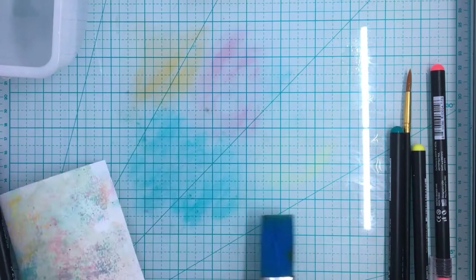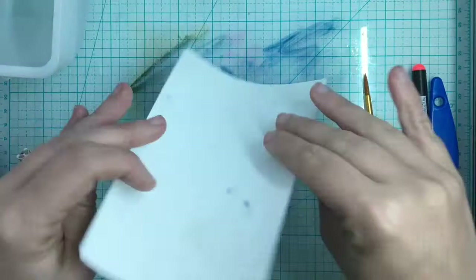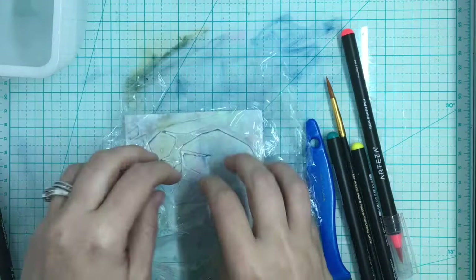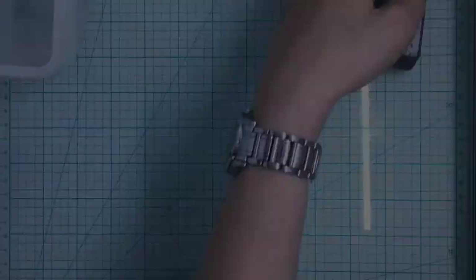I'm going to put a little bit more water and the next thing I'm going to take out is some saran wrap. The saran wrap is going to give a crinkle effect — the ink is going to pool in certain areas and pull off in others, making a really fun crinkle design. Something very simple that we all have in our household, same with the salt.